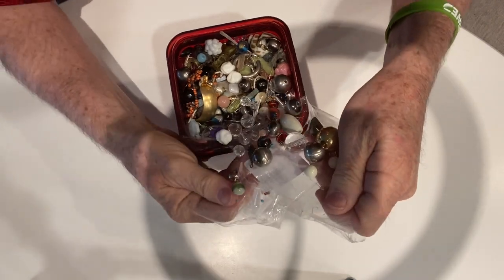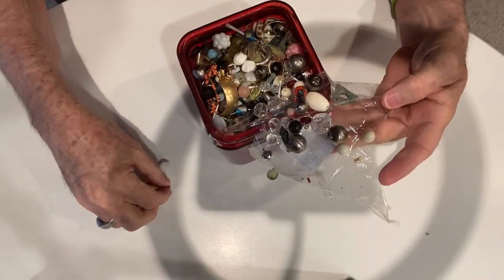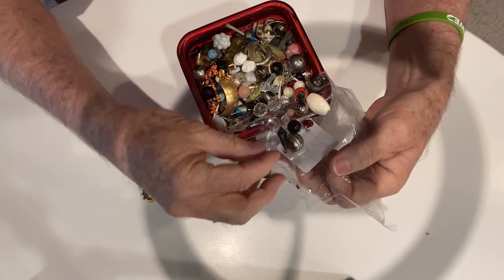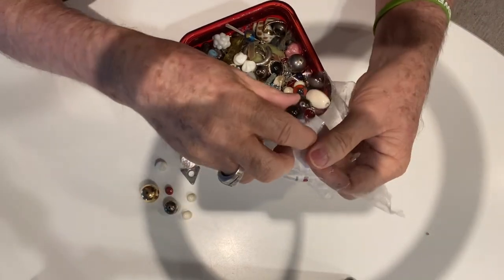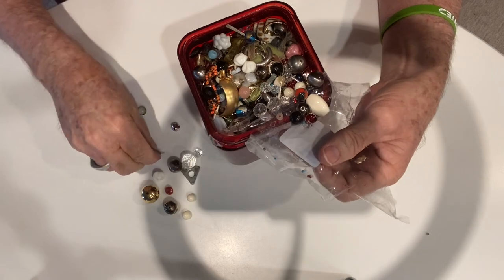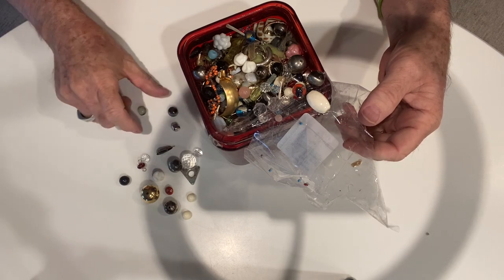Now you can see a lot of beads on top, that's for sure. We've got a lot of beads stuck to the tape. Part of the reason I did this is that I take these and put them in little 3x3 or 3x6 Ziploc baggies and I sell them down at the Pink Elephant. I sell a lot of them for $1 to $2 to $3 depending upon what's in there, because we have a lot of crafters that come in looking for this stuff.